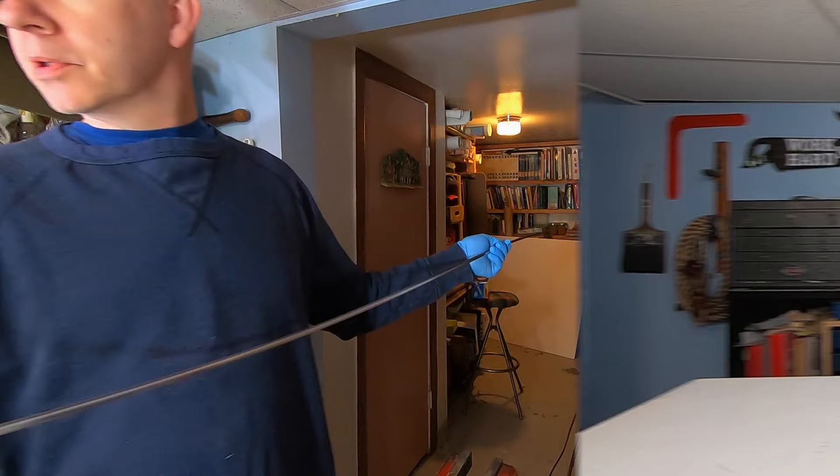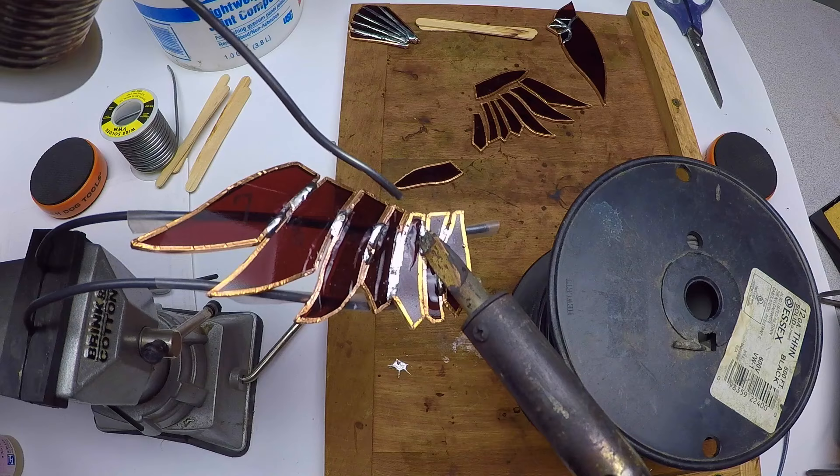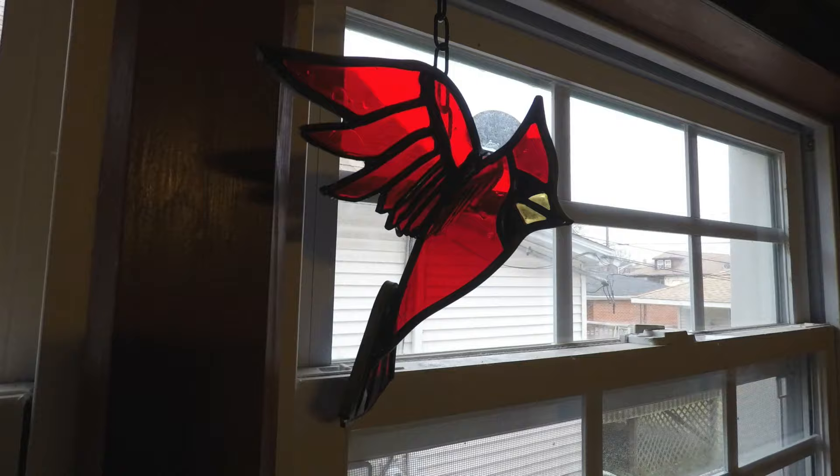Besides using lead between all the pieces of glass, there is one more method you can use called copper foil. This is copper foil tape, which gets wrapped around each piece of glass. Then they get soldered together, like I did here on this cool-looking three-dimensional cardinal.